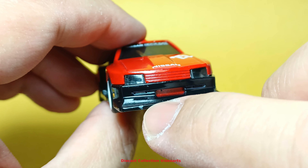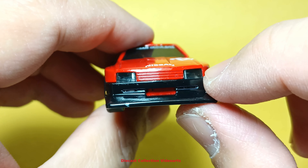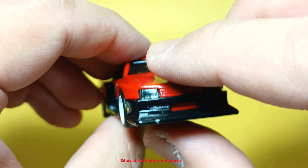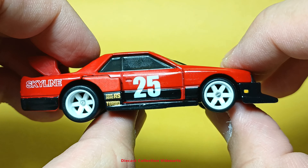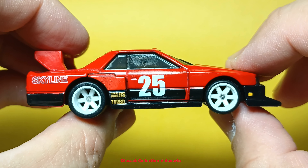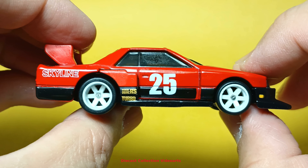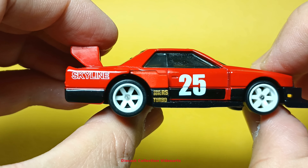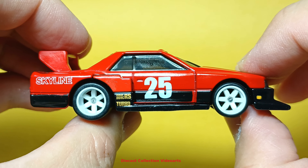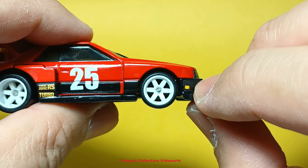I think I have a paint chip here — I might have dropped this before — but it's just a small paint chip so I'm okay with that. In the driver's side, this is a right-hand drive car. On the right there are paint designs such as the racer number, some text, logos, and the name of the car. At the back there's even a little paint for the signal light.